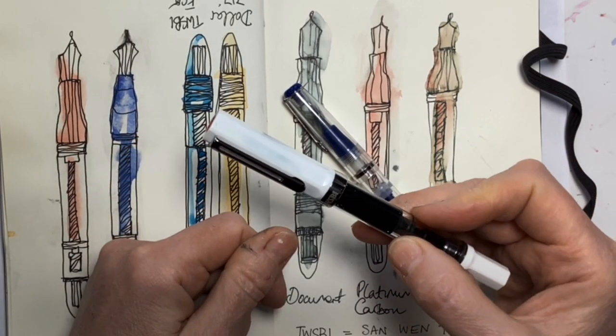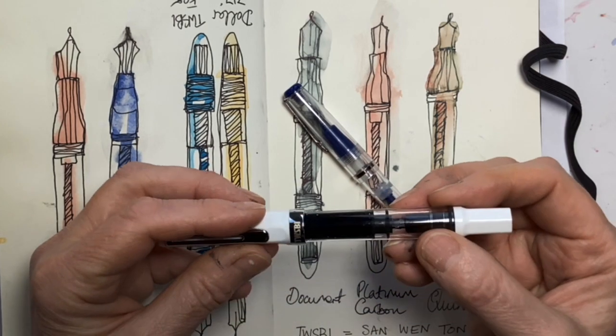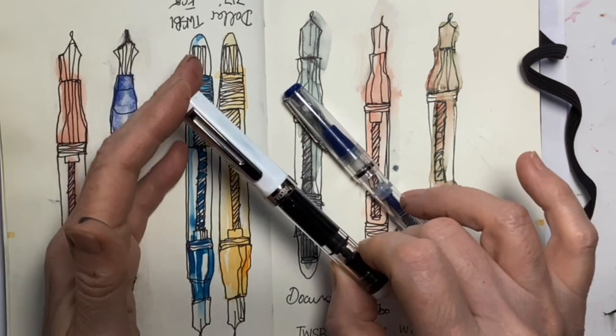So if you're considering a decent quality piston fountain pen to use when you go sketching, I reckon the TWSBI Eco is a pretty good bet.